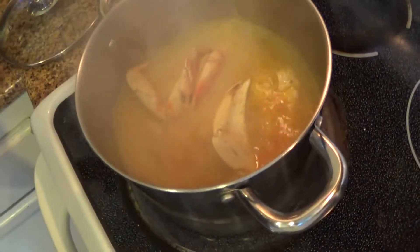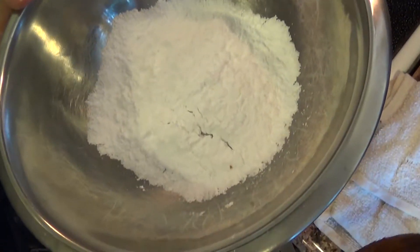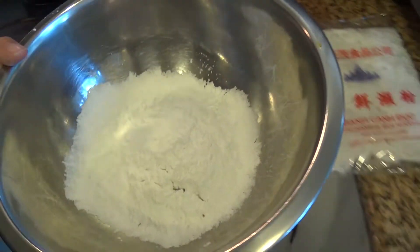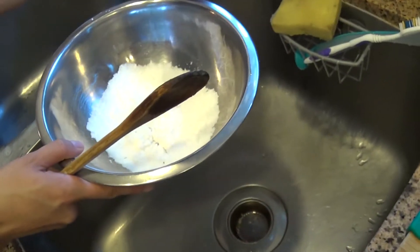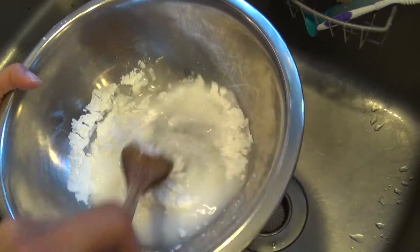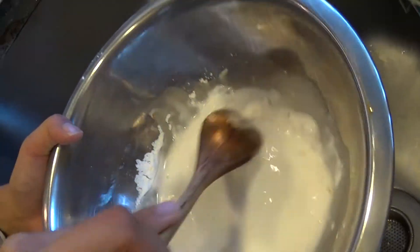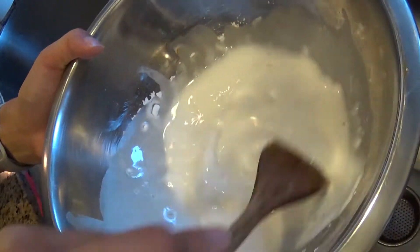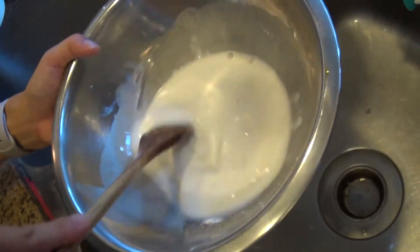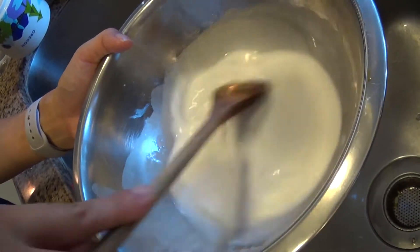After the eight minutes are up, take out the crab legs. In a separate bowl, put half a cup of tapioca starch and about two tablespoons of cold water. Stir very well, making sure there are no clumps. It's going to be a little thicker at the bottom, so give it a stir for about 30 seconds.